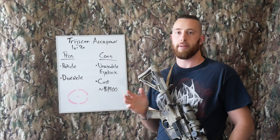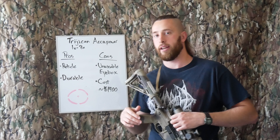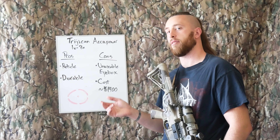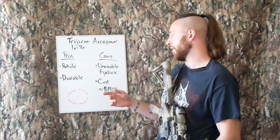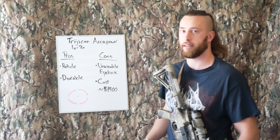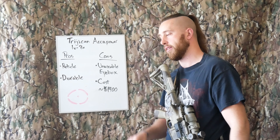First I'm going to talk about the Trijicon, because that was the optic I had prior to having the Atabal, and it'll kind of get into why I switched away from it and sold it. The first thing I liked when I got the optic and put some rounds through it was the reticle. I immediately noticed that it was very easy for my eye to pick it up. This is a depiction of what the illuminated part of the reticle looked like — basically a ring with a little crosshair in the middle.